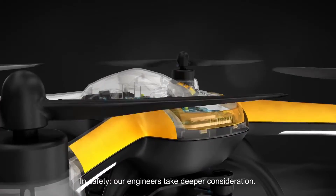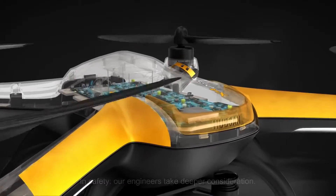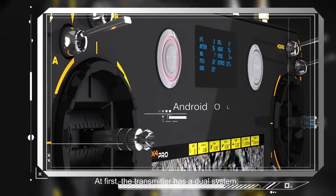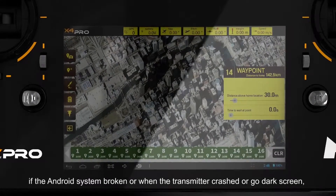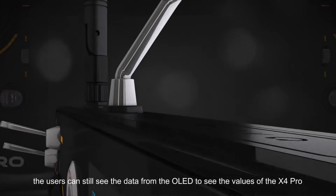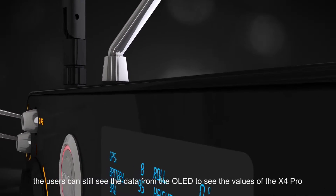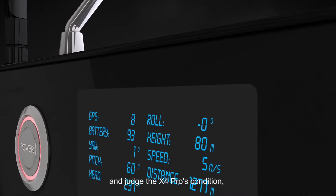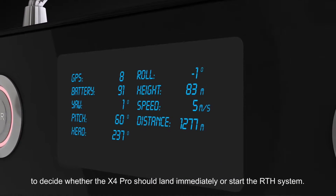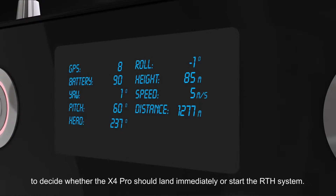In safety, our engineers take deeper consideration. The transmitter has a dual system. If the Android system breaks down, or when the transmitter crashes or goes to a dark screen, the users can still see data from the OLED to check the values of the X4 Pro and judge its condition, to decide whether the X4 Pro should land immediately or start the RTH system.